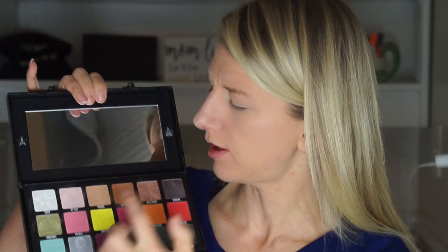Just for fun, I decided to do one more look. I know the first look used a lot of the pinks, so I figured let's do something a little different — maybe more neutral tone, we'll see what I come up with. I don't have a clear plan at this point. I'm going to go into the shade My Pills and put that all over my lid.